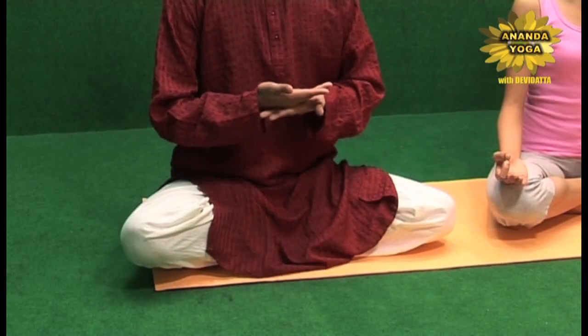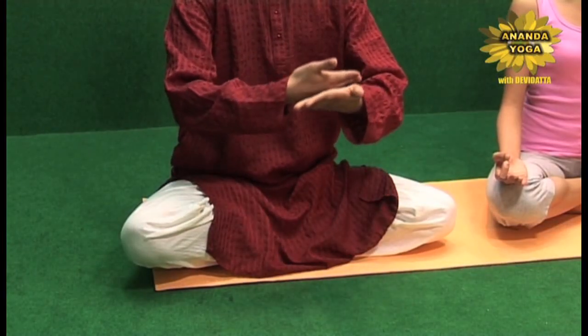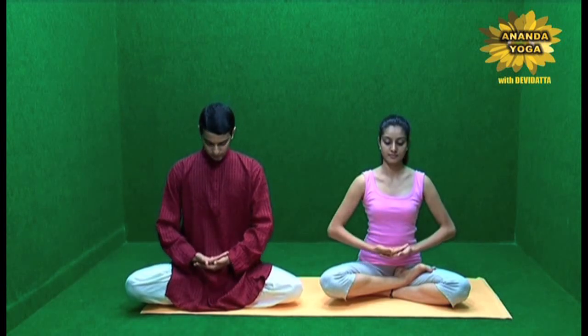It takes you into a very peaceful state of body and mind. So what you do is you sit in a normal cross-leg position or Ardha Padmasana or Padmasana. Then you have the Padma Mudra, the right palm over the left, the thumbs are apart and you place them touching the body and on the legs.